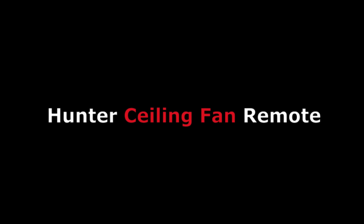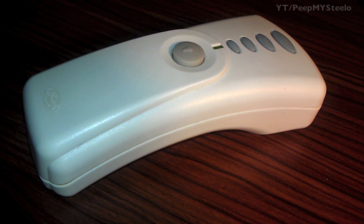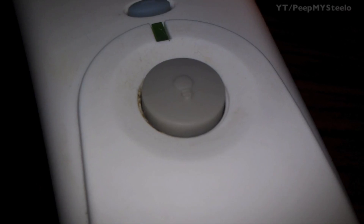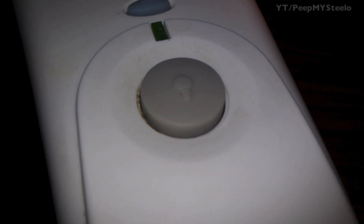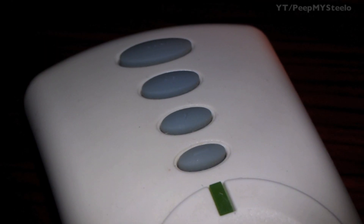We're going to check out the ceiling fan remote by Hunter. It's a pretty simple, straightforward remote. There is the light button for on and off, and here are the fan controls for off, low, medium, and high setting.